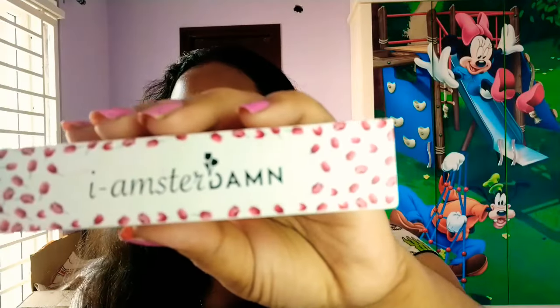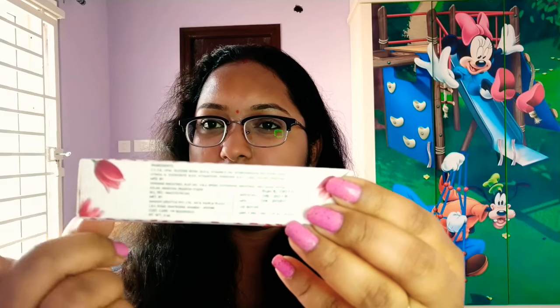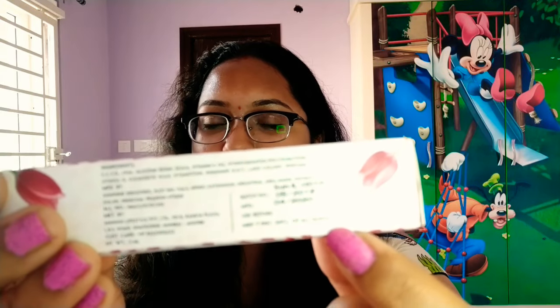I will give you 3 to 4 shades. I will explain the outer packaging — iamstar. Here is the rose. It comes in a white color cardboard box with tulips and lotus-type flower designs. There is complete information on the box including ingredients, price, and shelf life.